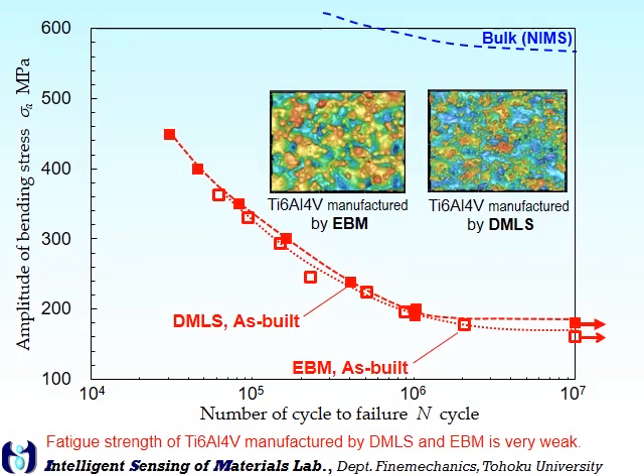Additive manufactured metals are attractive materials. However, fatigue strength is less than half of the bulk metals.